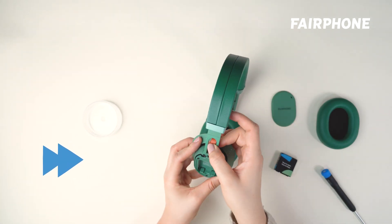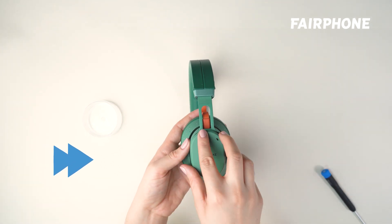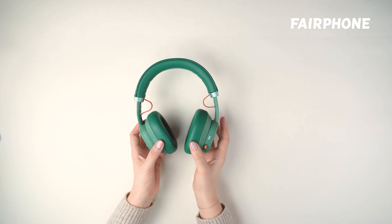Finally, reassemble the device by replacing the headband base, ear cushion, battery, and speaker cover. Once everything is back in place, you're good to go.